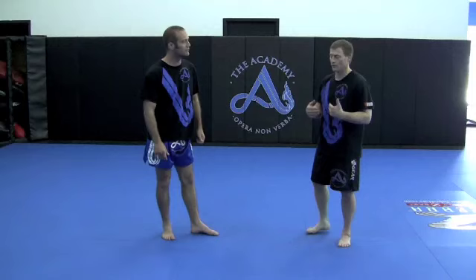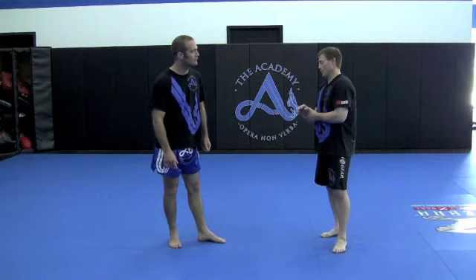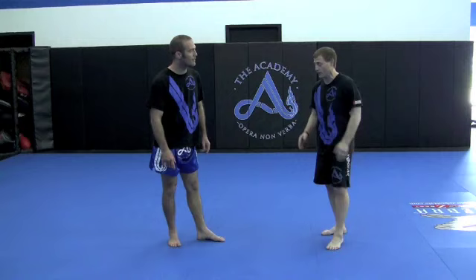Take it away, Greg. Okay, we're going to work inside the clinch today. It's very common — you're going to find yourself in the clinch in a fight. It doesn't matter if it's in the ring, on the street, or wherever. The clinch is a very good position to understand.